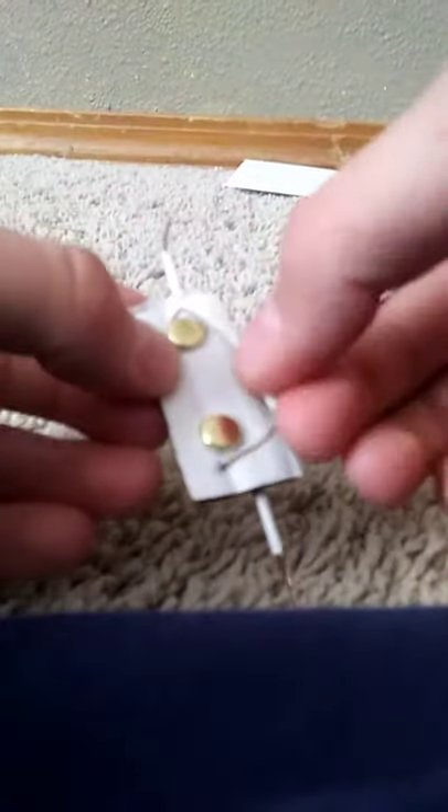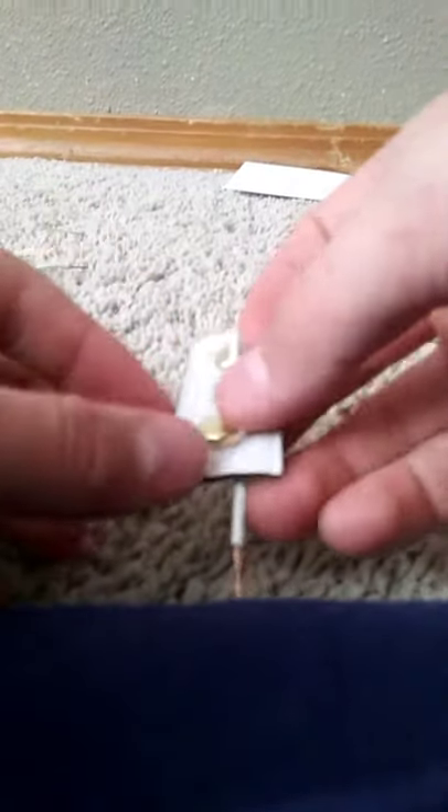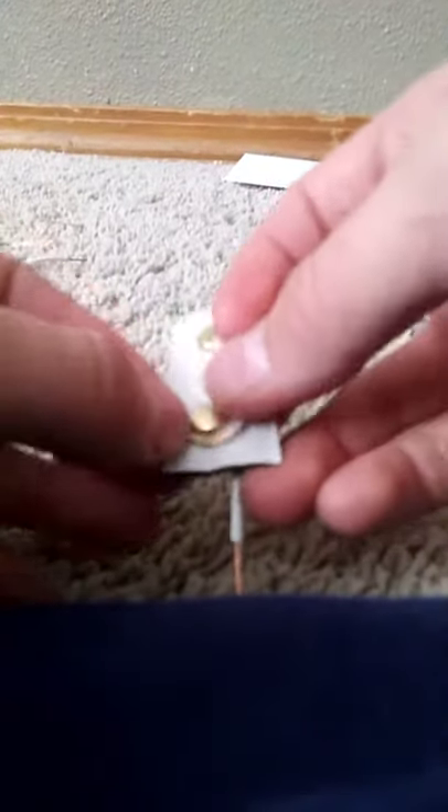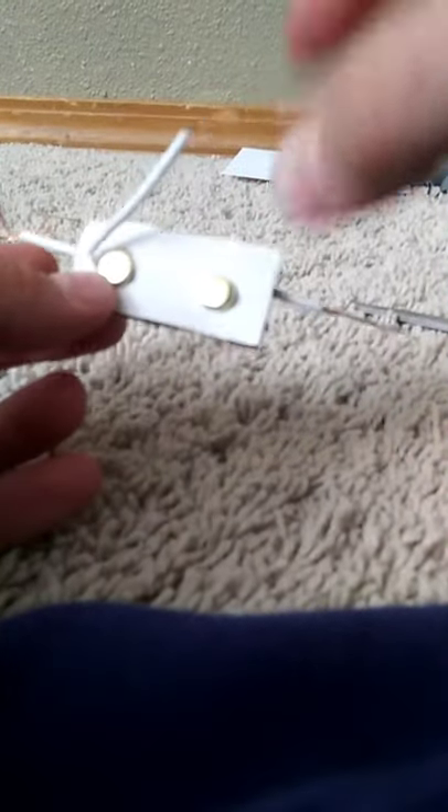If you want to connect something with motors or whatever it is, just use this little piece of wire and wrap it around. This is my first video — I'm making a couple more videos next, so you will need this basic one first. That's about it, thank you for watching, please like and subscribe.